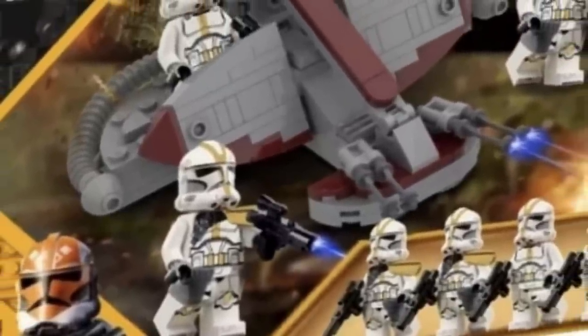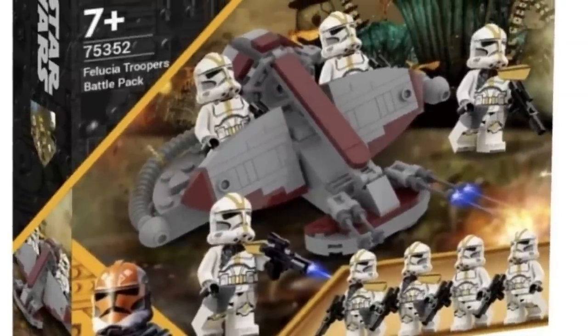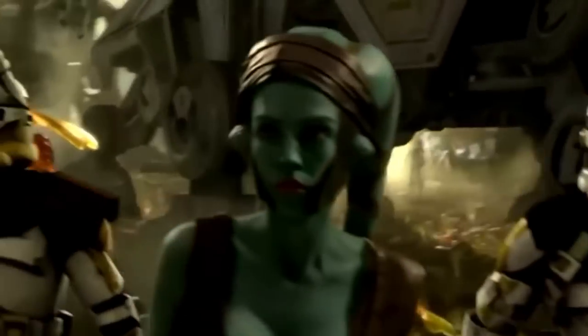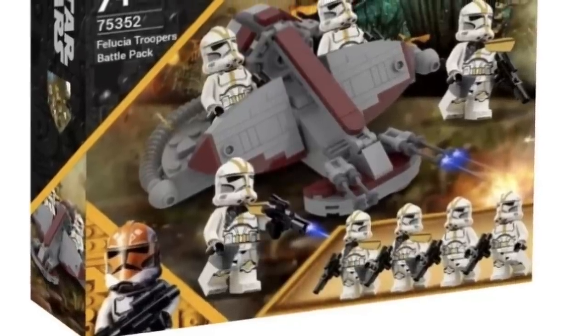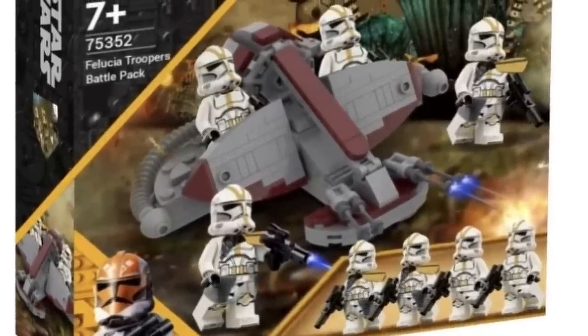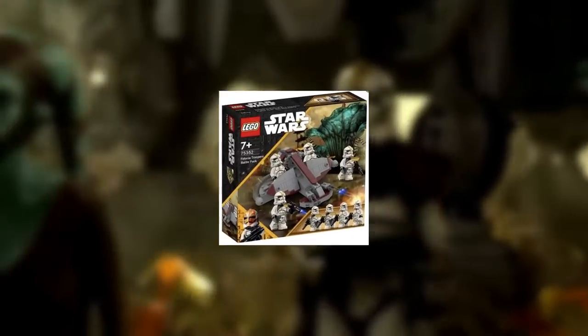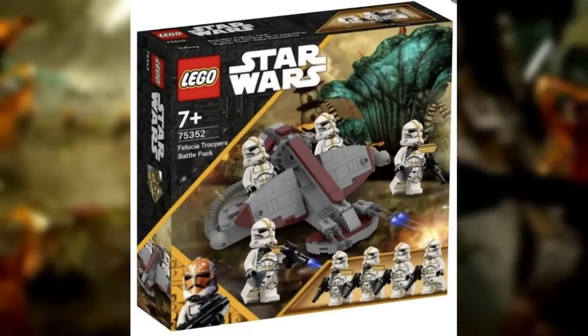This actually comes with two different variants — one variation comes with the Kama and Pauldron and the other two don't. I prefer they all have the Kama and Pauldron since every single one of those clone troopers in Revenge of the Sith has those. This also comes with a clone swamp speeder, a cool unique vehicle we see in the Battle of Felucia and the Battle of Kashyyyk. This would be the perfect way to get your 327th army, a clone trooper we haven't been able to get in such a long time.